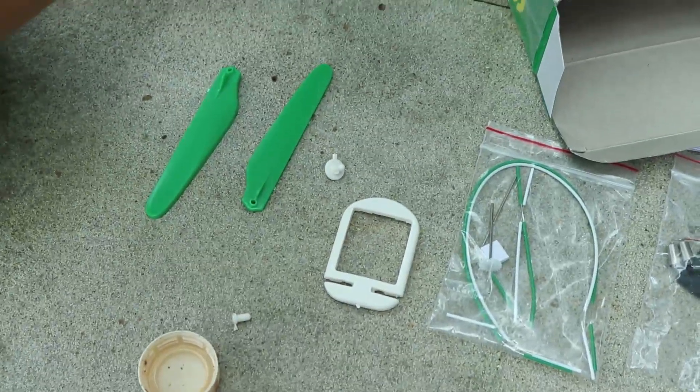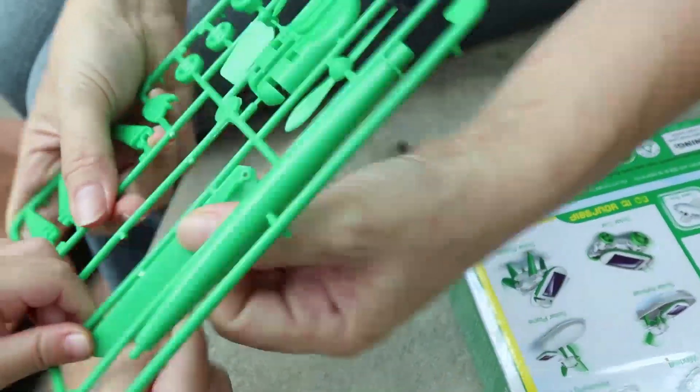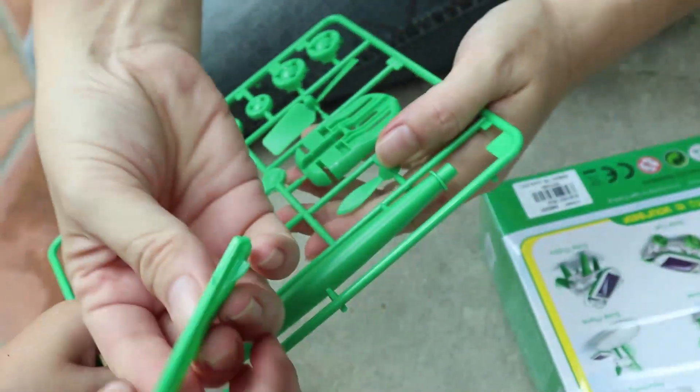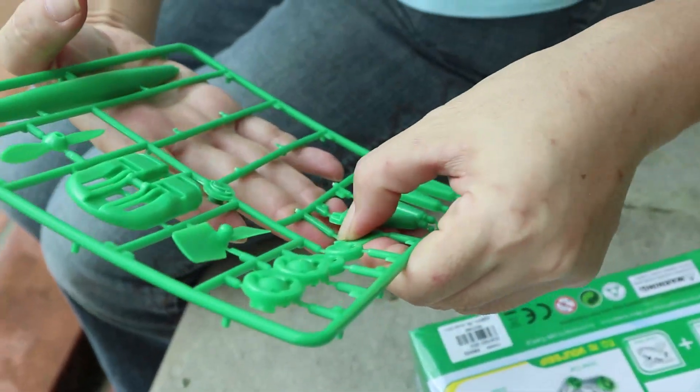Just bend the thing, and then peel it off. There you go — twist it. Another one — the propellers. Those are the propellers.